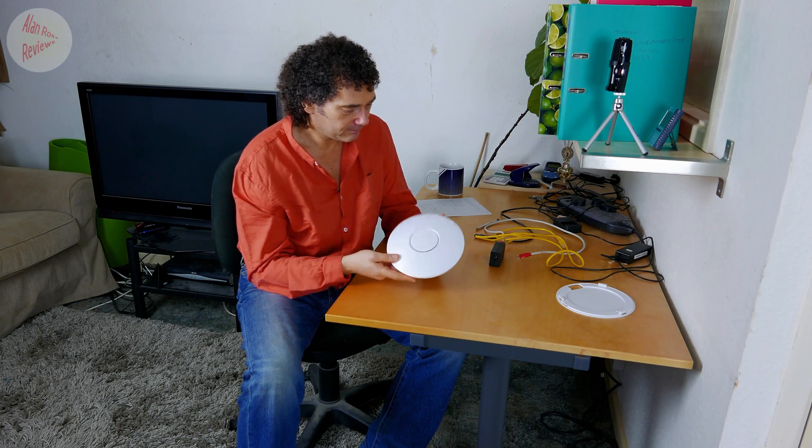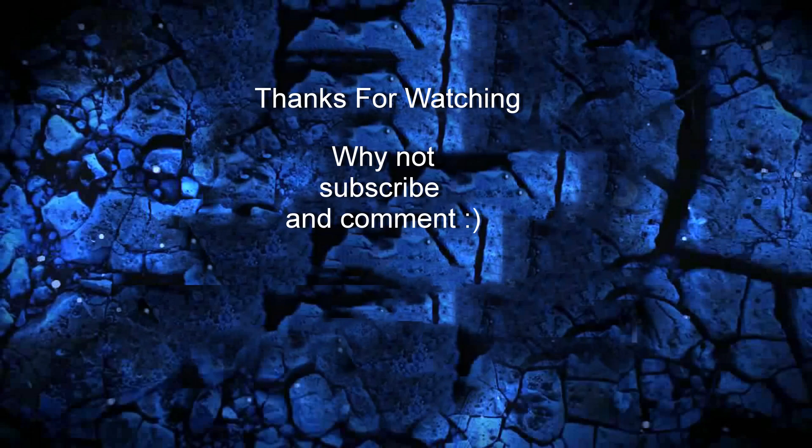I hope somebody finds that useful. Thank you. We'll see you next week.